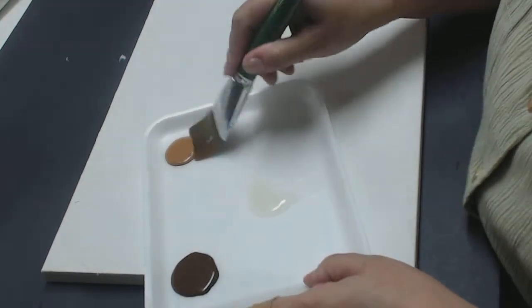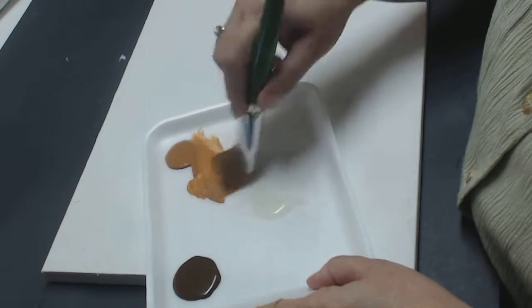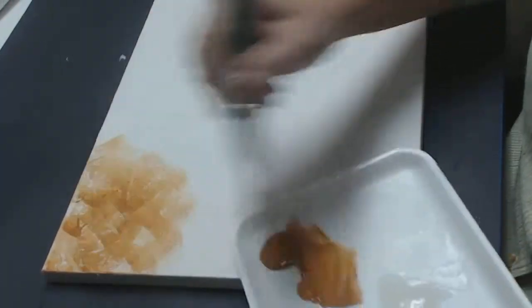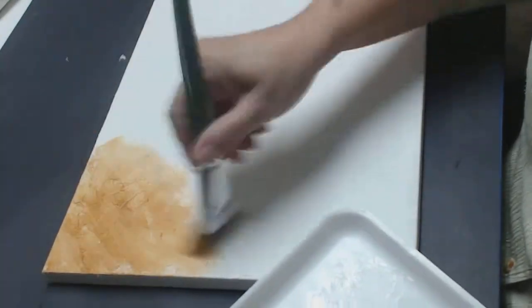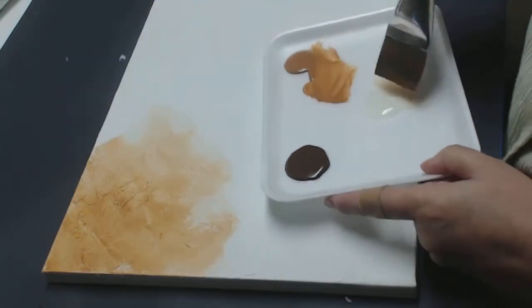What I'm going to do is pick up some of the Rossiana and come along here. Now you can see as I'm doing this — pick up more extender — you see how it's picking up where the texture is?